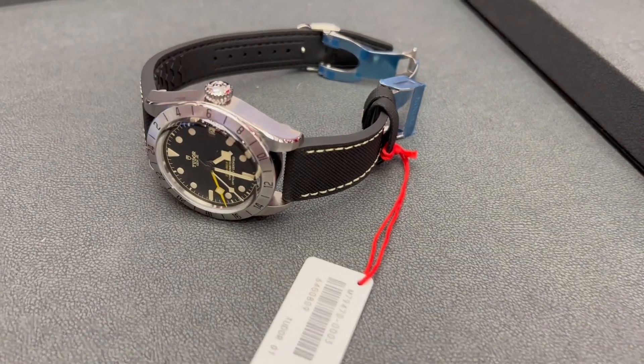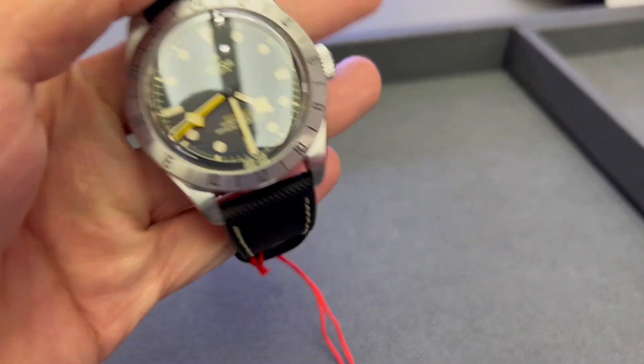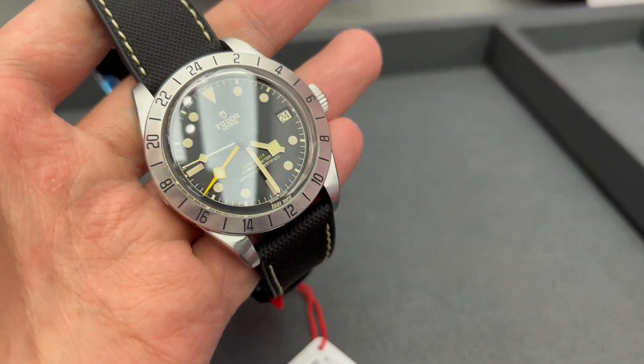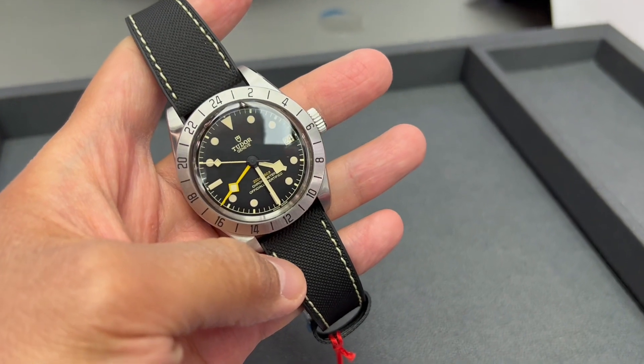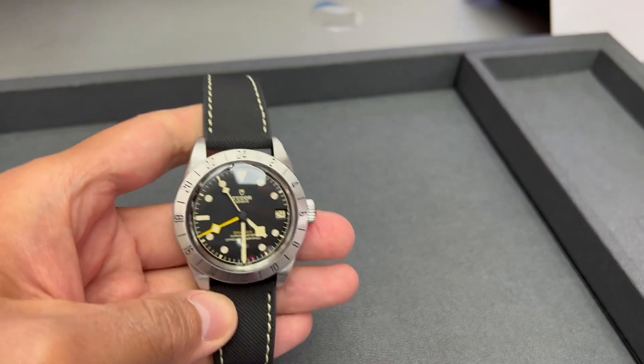Whilst the new Black Bay Pro comes very close to what people have been asking for, it is not exactly what I was hoping to see. I was initially very excited about this release, but I was not so sure about it after knowing the thickness of the Black Bay Pro. I was able to check it out in person, so I wanted to show you how the watch looks compared to my Black Bay 58.